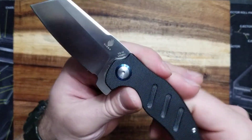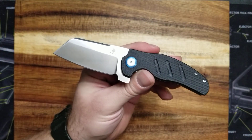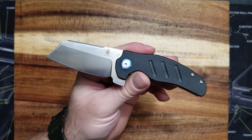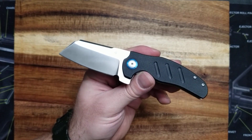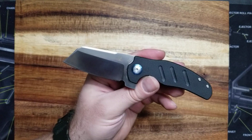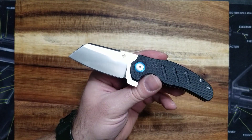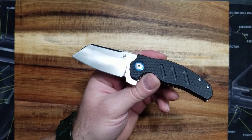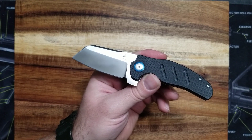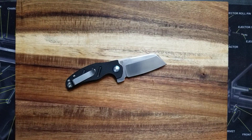The blade steel here is VG10. VG10 is a good steel — it's not a budget steel and it is not a super steel. It falls in line with like a D2, a 154CM, an A2. It's good stuff. You can sharpen it razor sharp and it would do almost anything that you need. So no complaints there for $62 — we have to keep things into perspective.